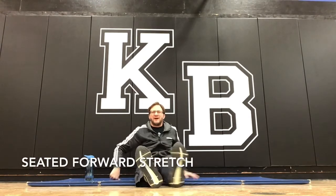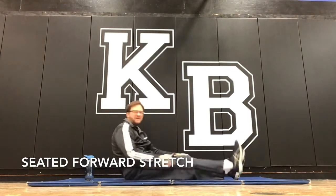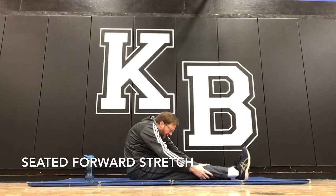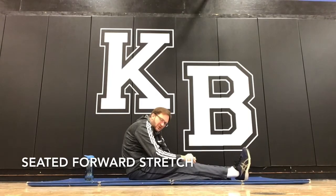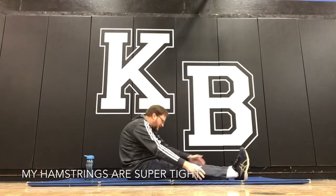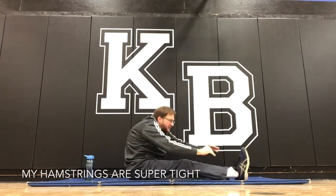Seated forward stretch. On this one, you've got your feet forward and you're simply going down as far as you can. Some of you can probably touch your head to your knees, some of you cannot — just go as far down as you can.